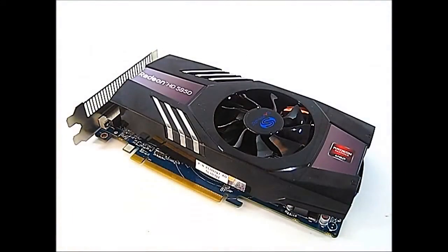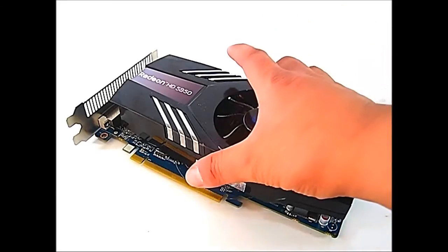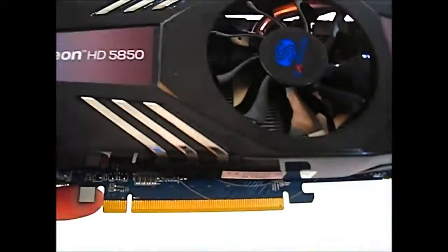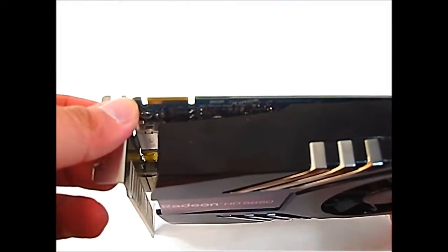The Sapphire Radeon HD 5850 Extreme Edition uses the same cooling solution as the Sapphire HD 6850, which has a very quiet fan in the middle compared to the blower-style fan found in stock HD 5850 solutions. Another difference is that the Extreme Edition only has one CrossFireX connector.